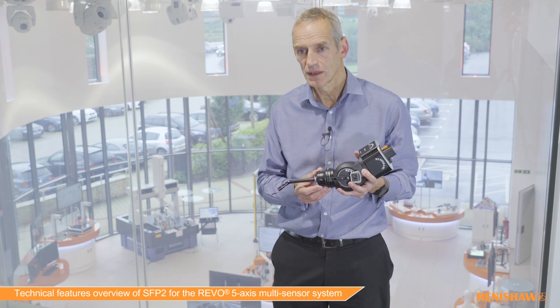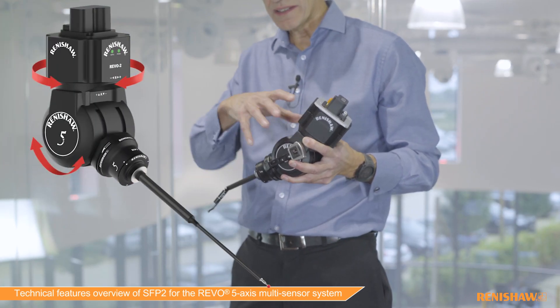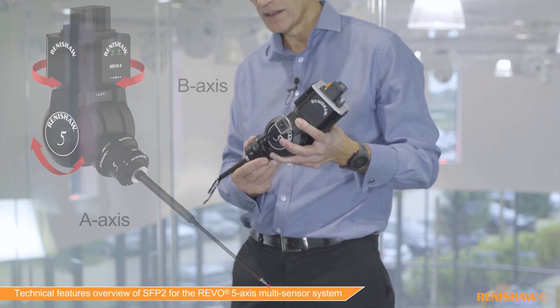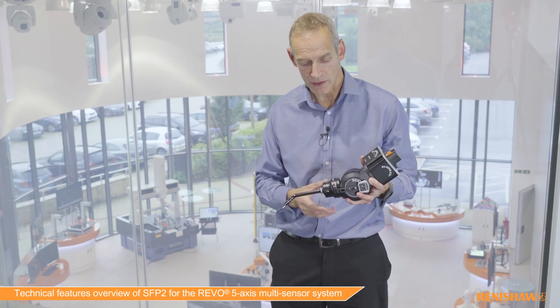In this video we're going to give you a short basic overview of how Revo measures surface roughness on the Revo 5-axis multi-sensor system. We're showing here the Revo system itself with its two axes of rotation, A and B, and here is a surface finish probe mounted onto the kinematic joint onto the Revo head itself.